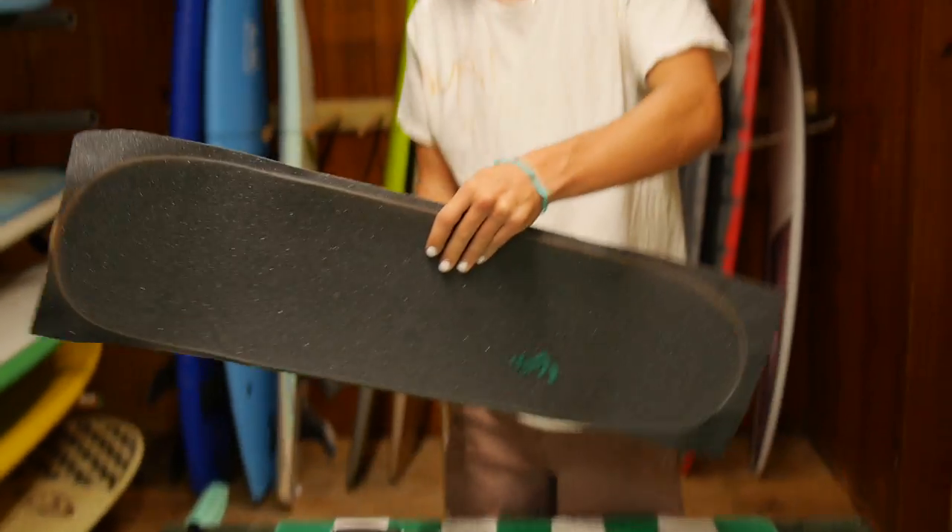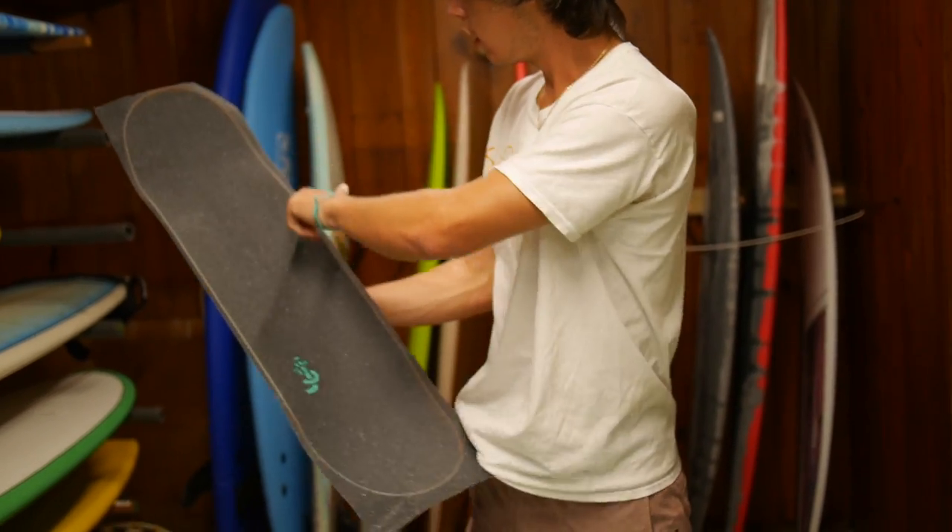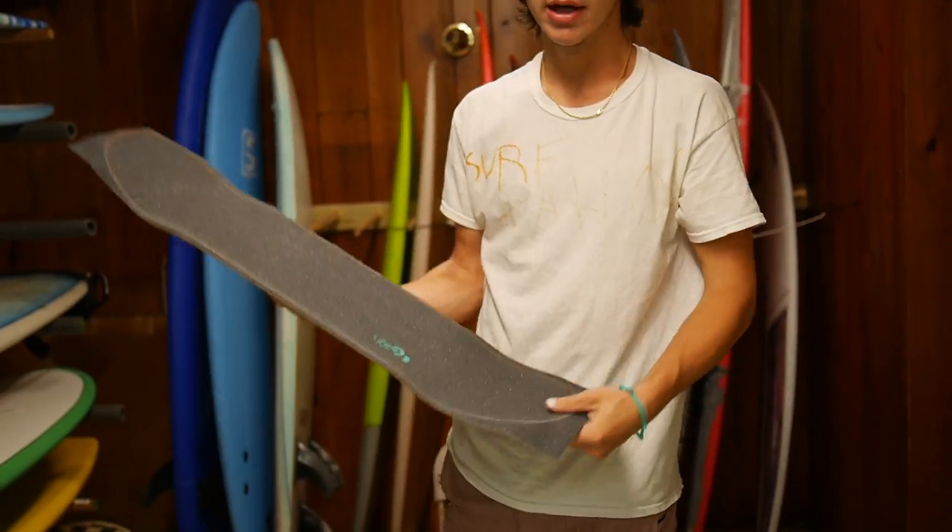Once your board is all scaled out, it should look a little something like this. You should have the outline of your deck, and you're ready for the next step.